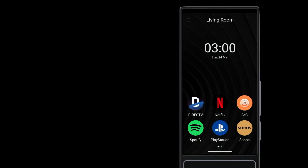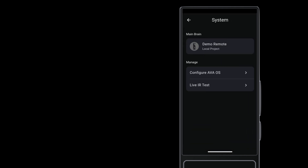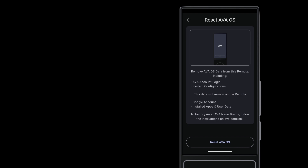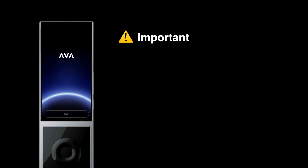After you see the process, it's really quick. There are a couple more things to be aware of. Start from Settings and go to System. Tap Configure AVA OS. Tap Reset AVA OS. Confirm. And now you can set up AVA OS on the remote as needed. This process resets AVA OS on just this one remote.